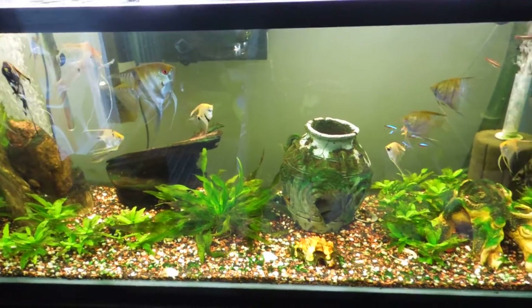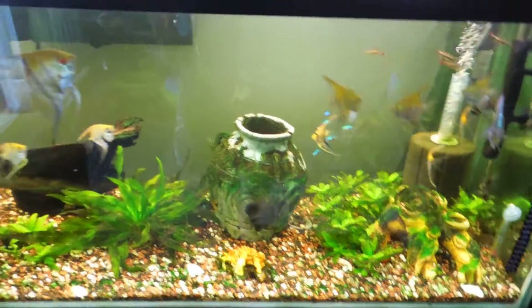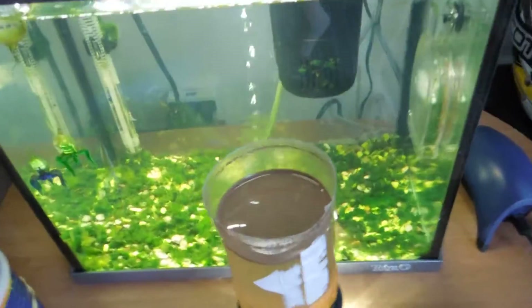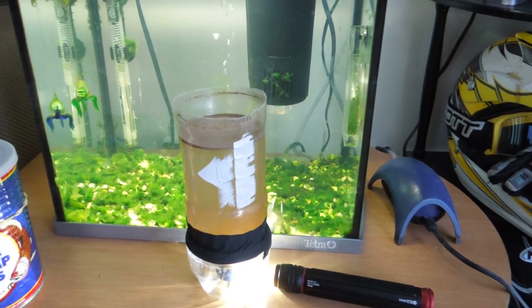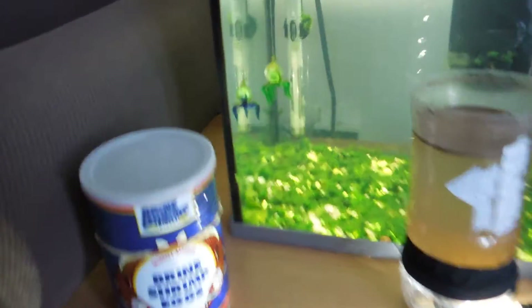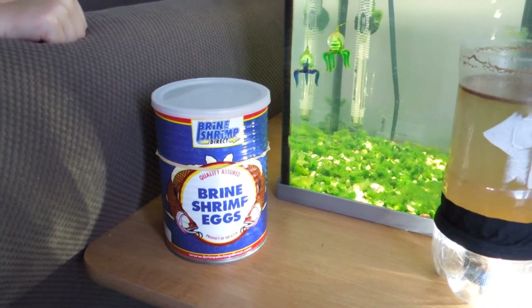I'm going to make another video today — this is not about any algae problems, I'm actually getting over that. Another thing I like to talk about is food. Basically everybody knows it's expensive for frozen brine shrimp, blood worms, etc. So a cheaper way of feeding my fish is brine shrimp eggs.